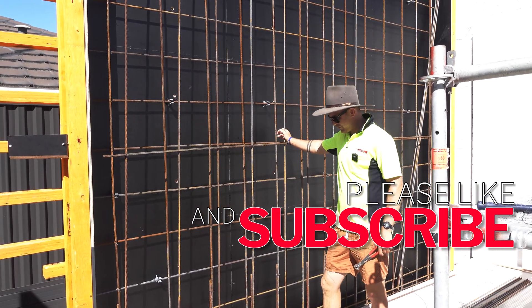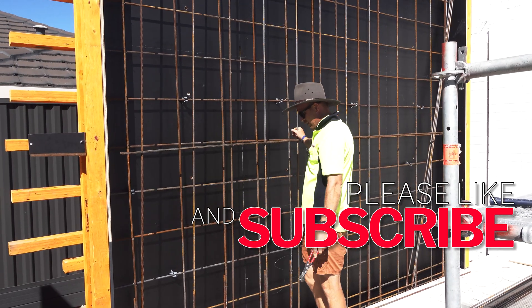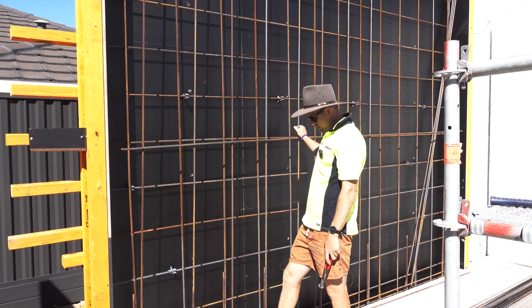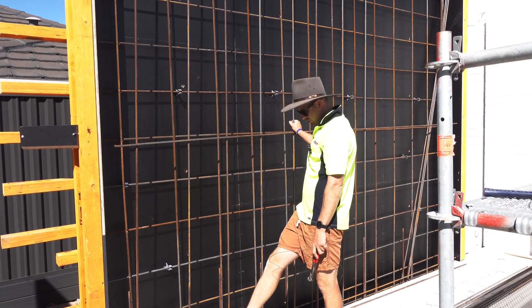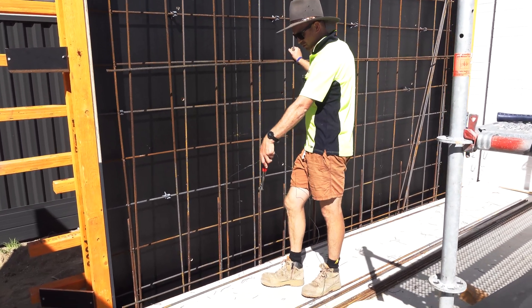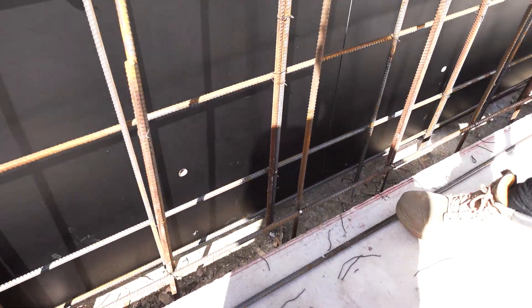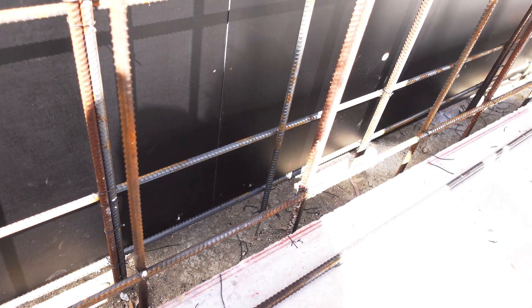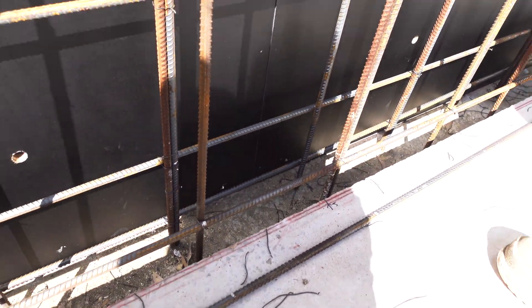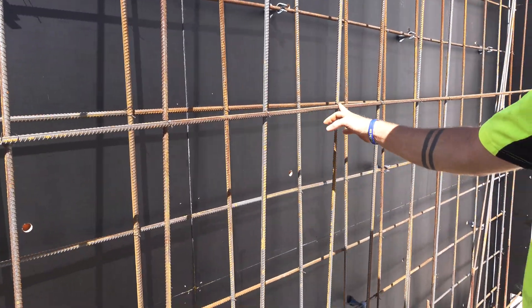When we're setting up a mat like this, it's just a matter of putting in your verticals. What I do is mark three bars with all the centers. All the marks are on these bars, and then we just put the bars in and I've got all these marks here to line my verticals up with.